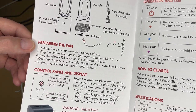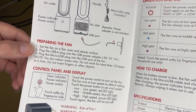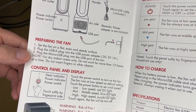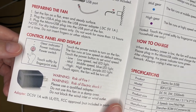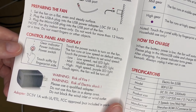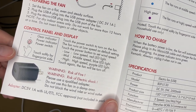Preparing the fan: set it on a flat, even, and steady surface. Plug the USB-A port into the power adapter and the micro USB plug into the fan's USB port. For indoor dry areas only — do not run for more than 12 hours at a time, and do not insert fingers or other objects. Control panel: touch the power switch to turn on — fan runs at low speed by default. Touch again to cycle speeds: low is red light, medium is blue light, high is purple light. Touch again to turn off.